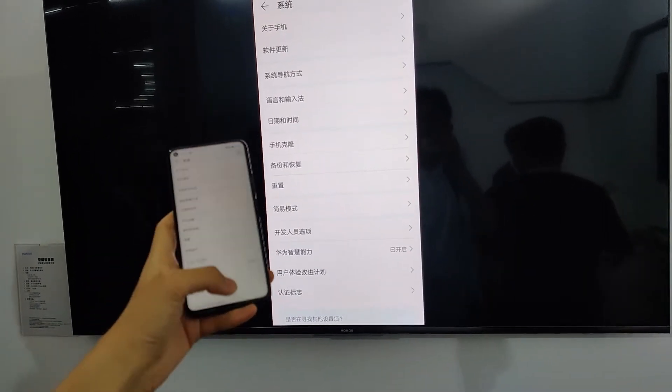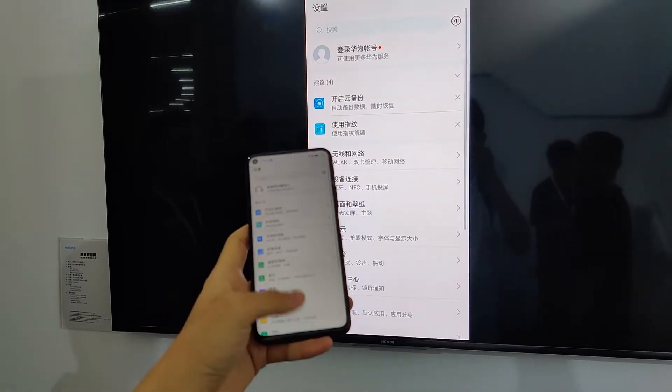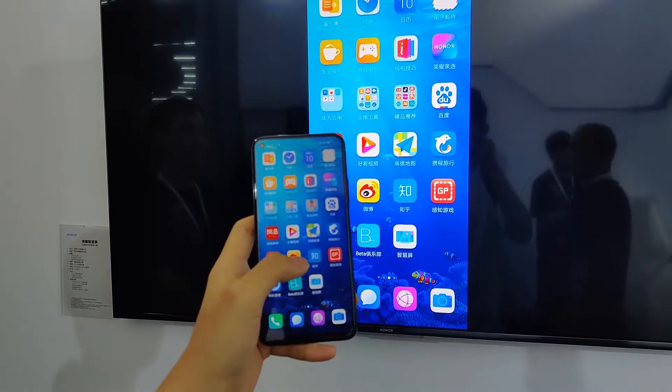If you want to get a high-end price, you can get a 60€ phone. But the TV price is $30, not a TV with a pop-up camera.